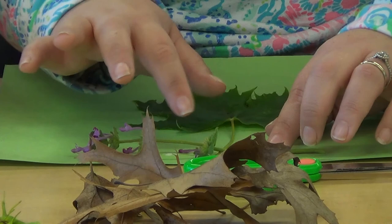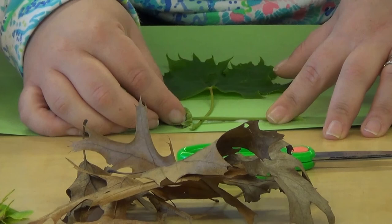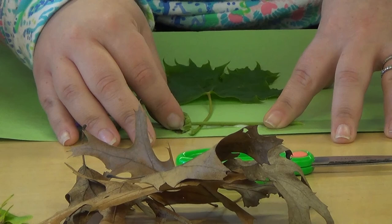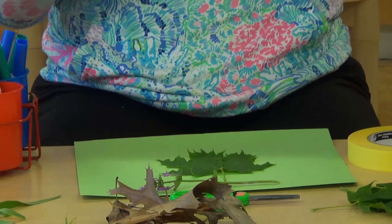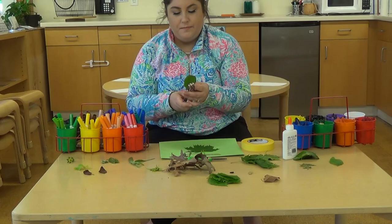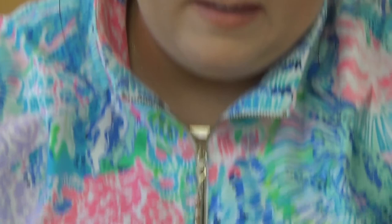You might have to hold it for a little bit to stick. It looks like I made a letter with the stems — do you know what letter that is? It looks like the letter T. Can you make any letters with your creation? Now I'm going to take this leaf and use my hole puncher to add some holes. I think I'm going to add five holes: two, three, four, and five.